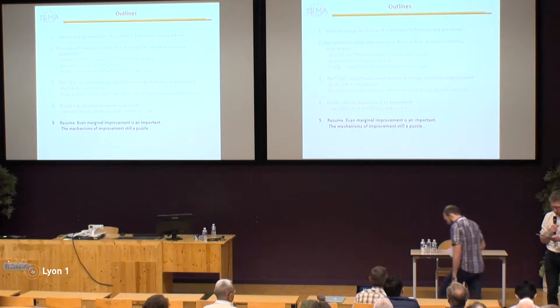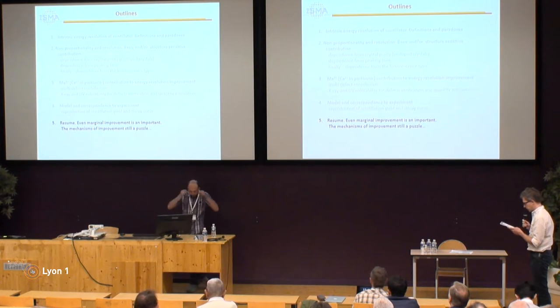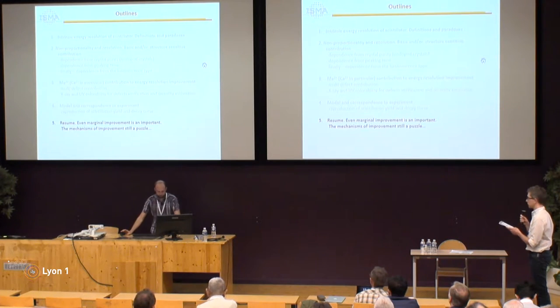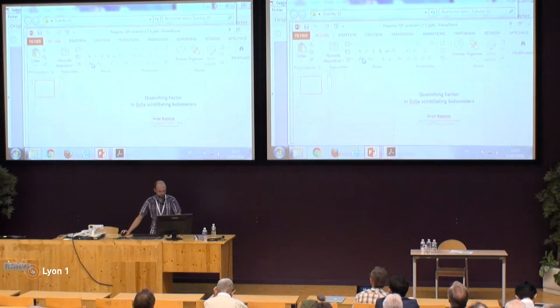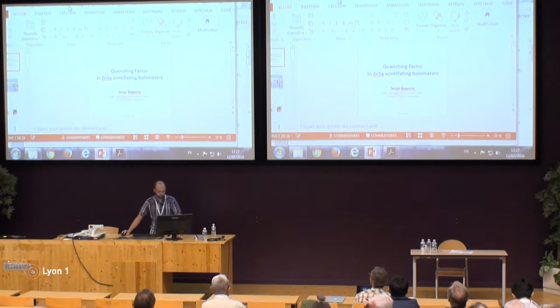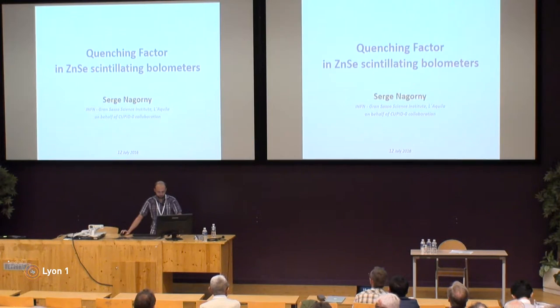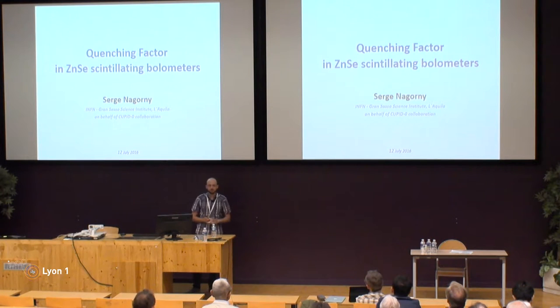For our final contribution of this session, we go to L'Aquila with a presentation by Dr. Nagorny. Good morning everybody. My name is Regen Nagorny. I'm from L'Aquila Science University in collaboration with the Gran Sasso Underground Laboratory. I will speak about the quenching factor in the zinc selenide scintillating bolometer.